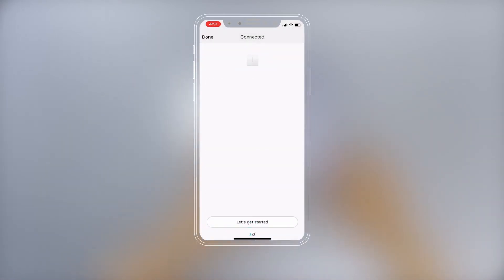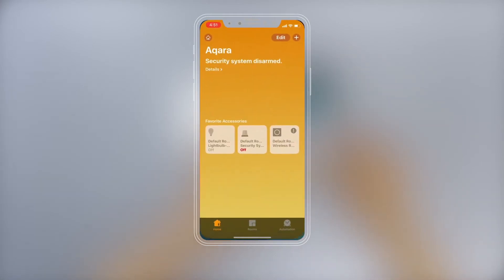After the accessory is added, you can check the accessory status in the Me Home app or in the Apple Home app.